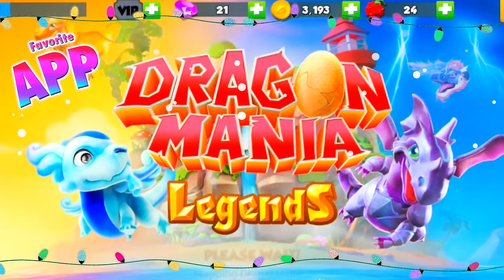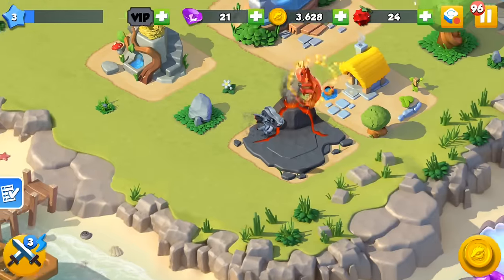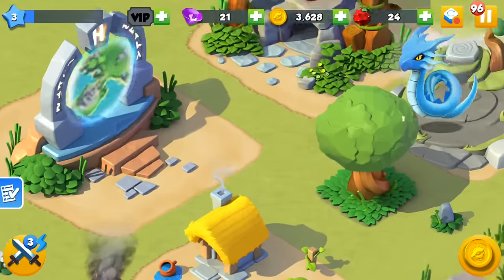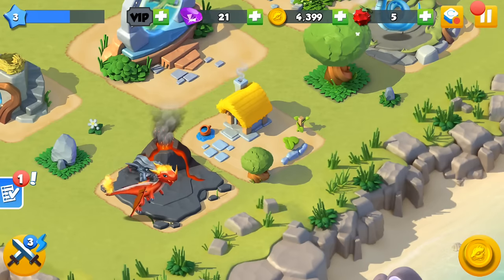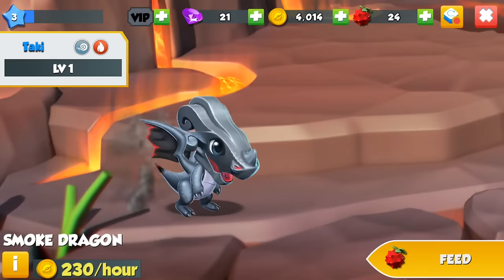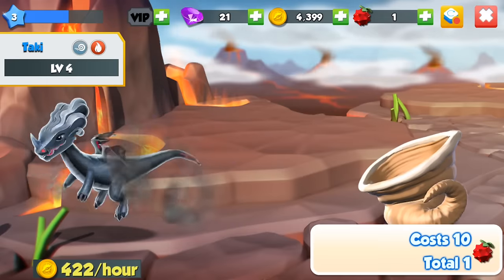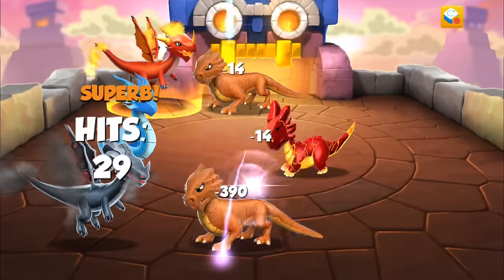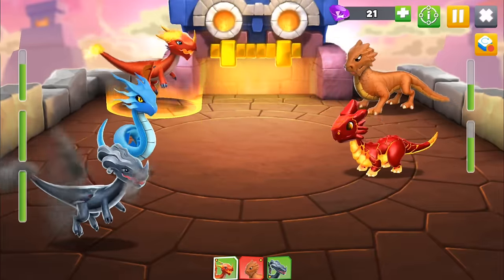If you are bored, I'm pretty sure Dragon Mania Legends is going to save you this winter break. This game is so cute and addictive — thank you so much to Dragon Mania Legends for sponsoring this video. With this game you can build and design your own Dragon Island, feed your baby dragons to watch them grow up, play with them, train and pet them to level up your dragons so they can be more powerful.